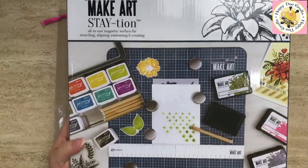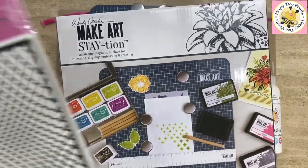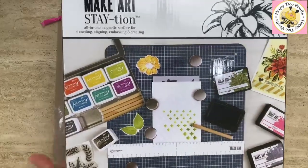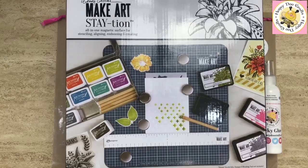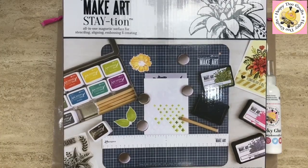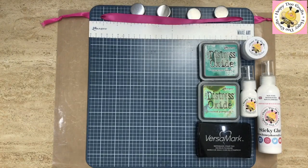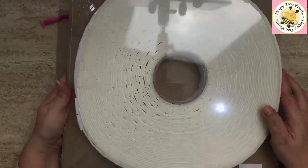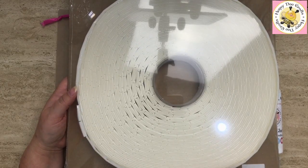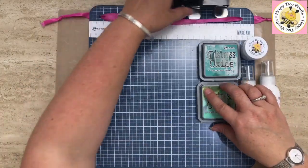We have got the make art station back in stock again. Every time I tell you we've got it back in stock, something comes up — oh, there's another die I forgot about, the illusions die, stuck to the bottom of my box! The make art station is a 12 by 12 magnetic board, which is fabulous for stencils but you can use it for anything. We also have the foam pads back in stock — you get 1,600 on a roll and they are two and a half centimeters square by two millimeters thick.